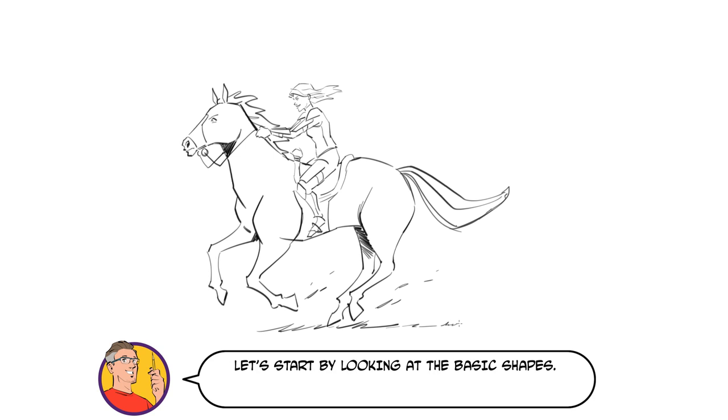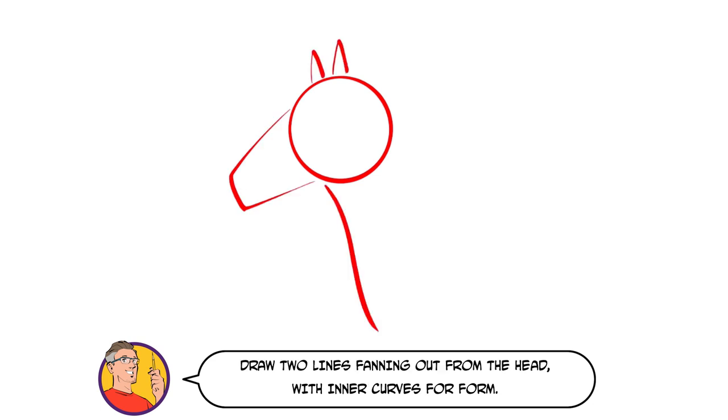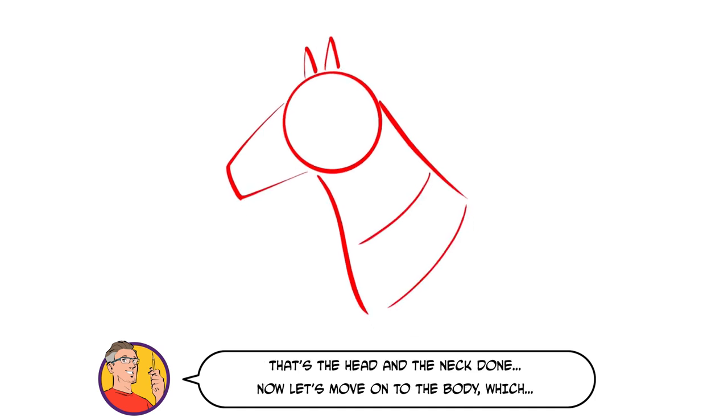Let's start by looking at the basic shapes. Start with a circle and trapezium for the head and two pointy ears. Draw two lines fanning out from the head with inner curves for form. That's the head and the neck done.